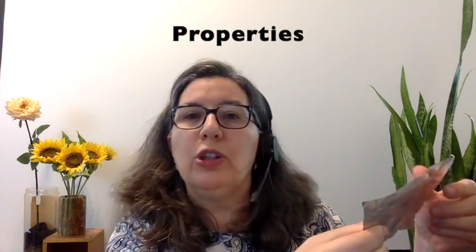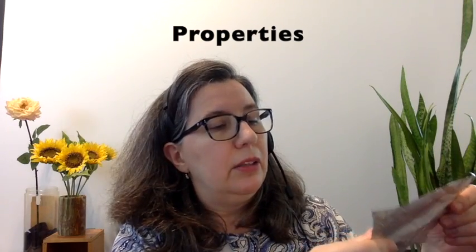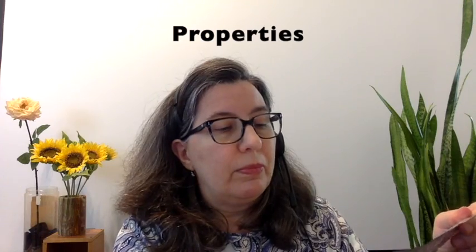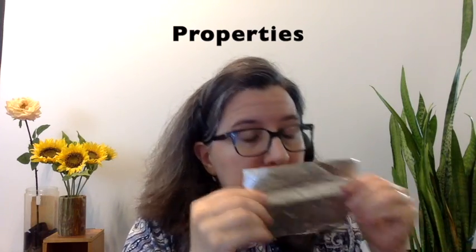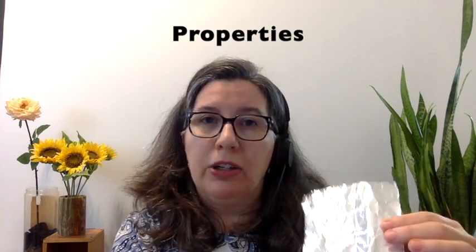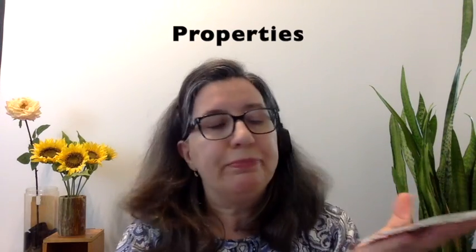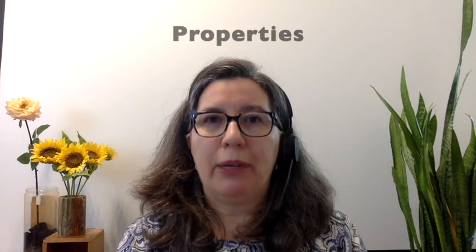You're going to need a piece of aluminum foil or paper that's about this big, and the first thing we need to do is look at its properties. We're going to notice what it looks like, what it feels like. Is it shiny? Is it smooth? Does it have a smell? Mine doesn't. The color is kind of silvery, it's very flat, not very heavy. Those are all the properties that we notice.